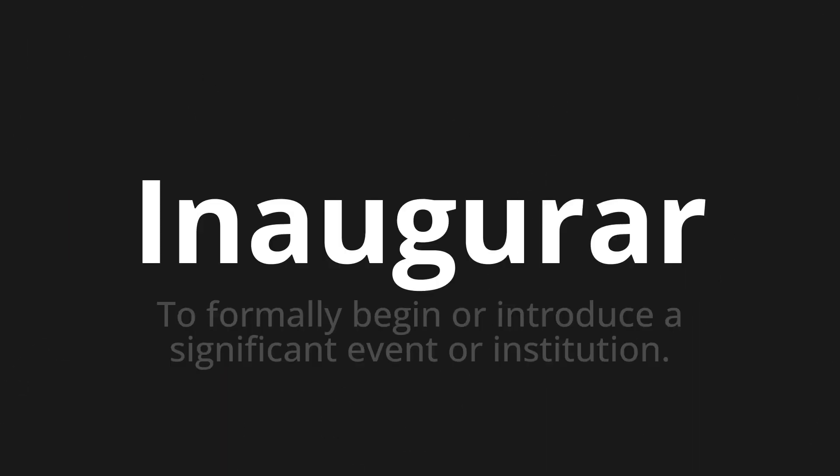Inaugurar, which means to formally begin or introduce a significant event or institution.